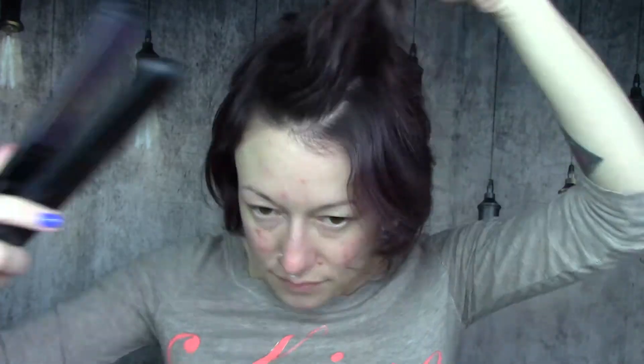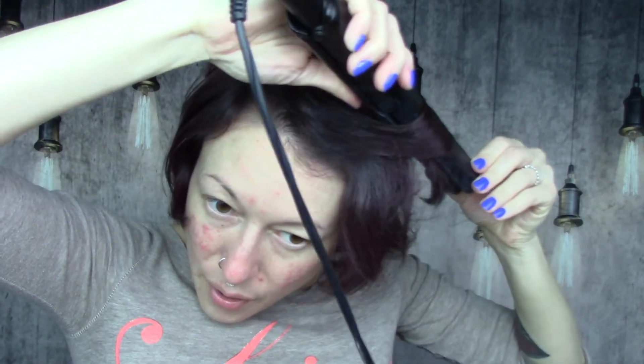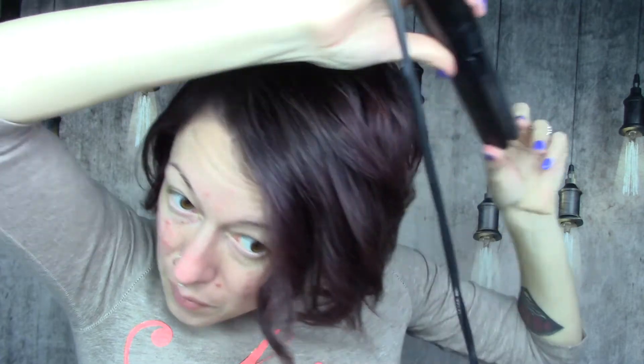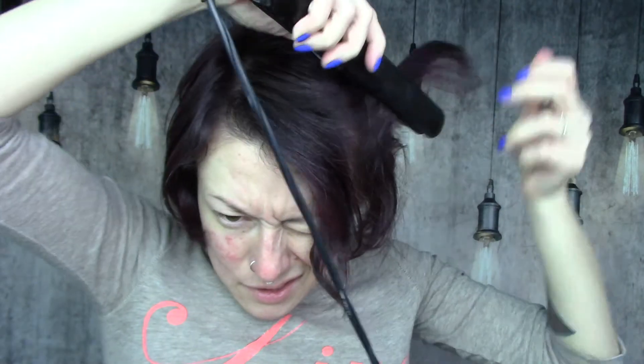Once I finished blow drying, I go in with my flat iron to create a bit of a tousled wave look. I'm turning and pulling the hair in an outward motion so that it goes back. I definitely recommend doing this on both sides in the same direction — it gives it a bit of curl and texture. I'm doing some pieces from the bottom and some from the top. The reason I blow dried with the round brush first is so that any strands we don't curl will still face under, which looks better with fine hair.